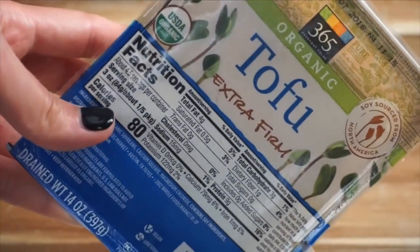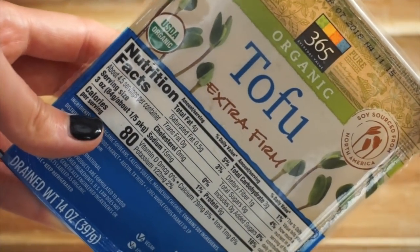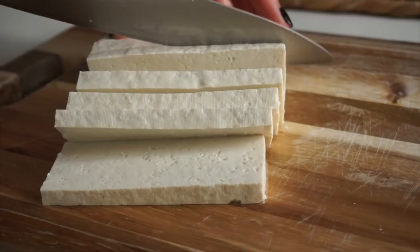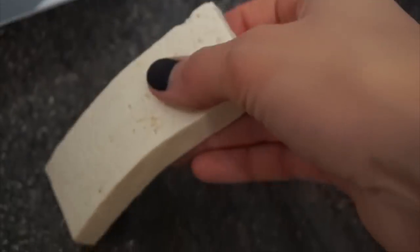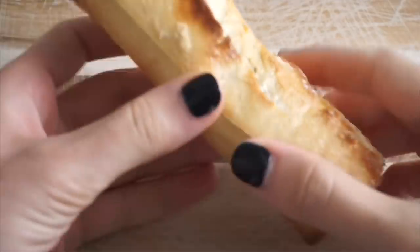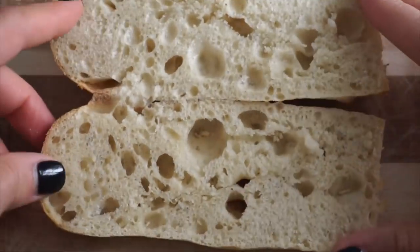Then we're going to need some extra firm tofu. Take it out of the package, pat it dry with paper towels, and cut it into planks. This is the easiest shape for sandwiches — it stays in place and doesn't fall out. Put it on a hot grill pan for about two minutes on each side. You can definitely do this the night before, or if you're making tofu for dinner just make extra and save it for sandwiches.